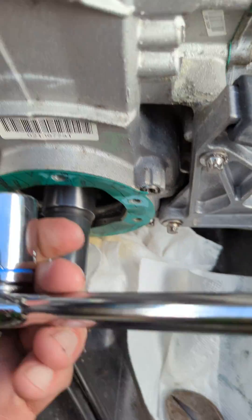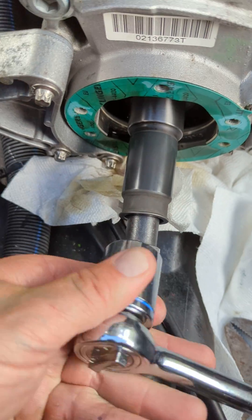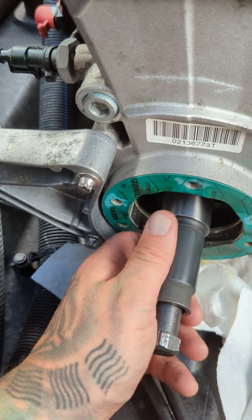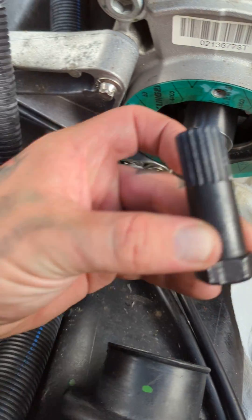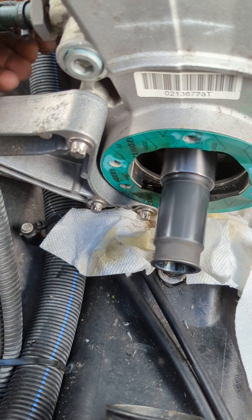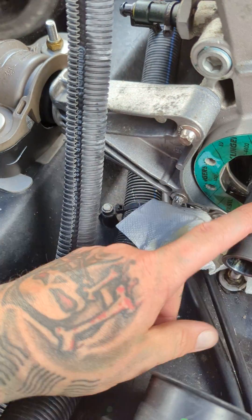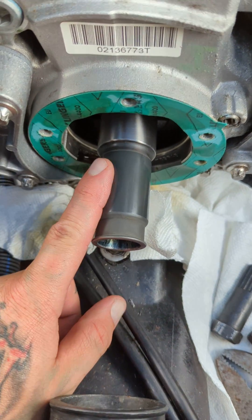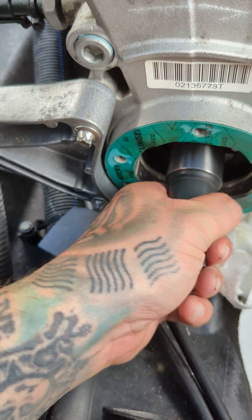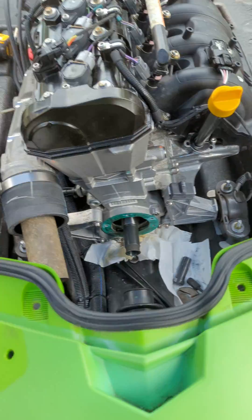I switched to a 23mm socket, popped it on there with a cheater bar and popped it off. It was a bitch to get off but once we got it, it was easy. These tools will save you a lot of time. Hopefully this video helps you out. I could not find the specs on what to torque this to, but the other end — the impeller — is 90–92 foot-pounds, so hopefully this helps. Good luck.